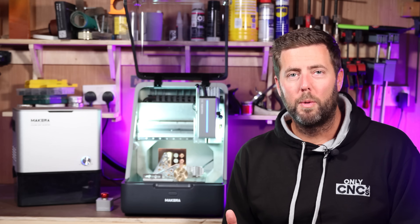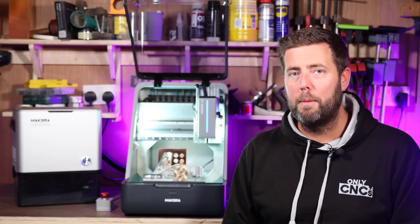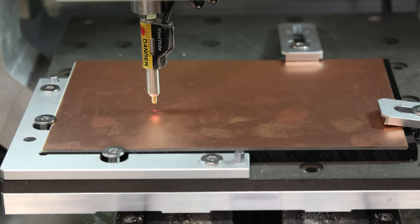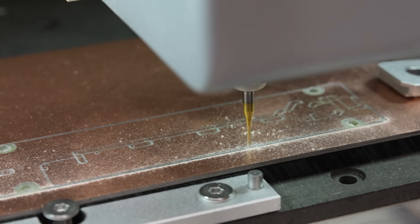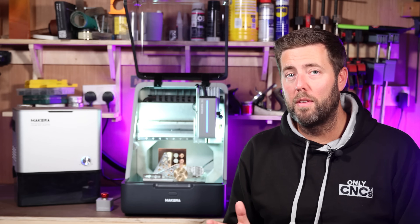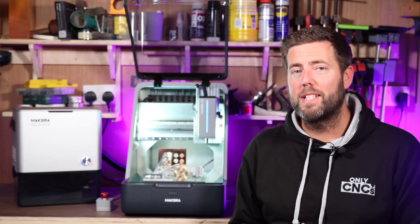Some of the nice features include a tool setter, so it can automatically set the height of your bit within the spindle and adjust that in relation to the job it is about to run. It also has an inbuilt Z probe, so it can test the top of your surface and know exactly where that is when it starts the job. As part of that, it can also do self-leveling — testing multiple points across your workpiece and adjusting the level of your job to suit the unevenness of the material. Alongside the Z probe, there is a laser so it can do a scan to outline your work area, so you know exactly where it fits on the material. The spindle also has an additional air jet which blows debris off your material as it works.